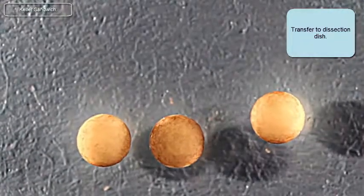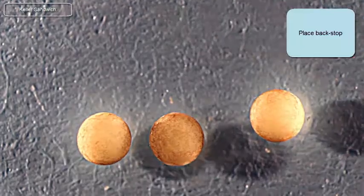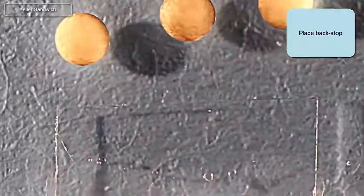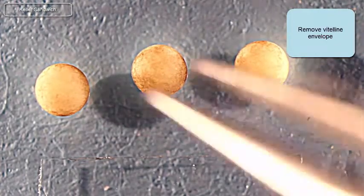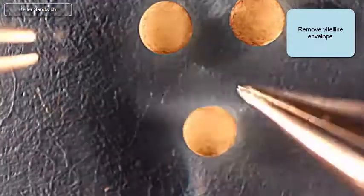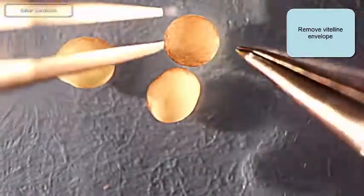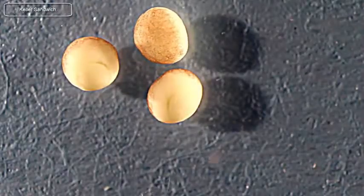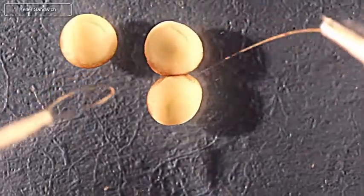Transfer those embryos to a dissection dish. Place a backstop that's going to help you manipulate embryos and explants later, kind of giving you a third hand. Here I'm going to remove the vitelline membrane with a blunt forcep in the left hand and a sharp pointy forcep in the right. Try not to damage the surface of the embryo, but if you have to, don't mark it up in the marginal zone itself — just poke a hole in the animal cap.